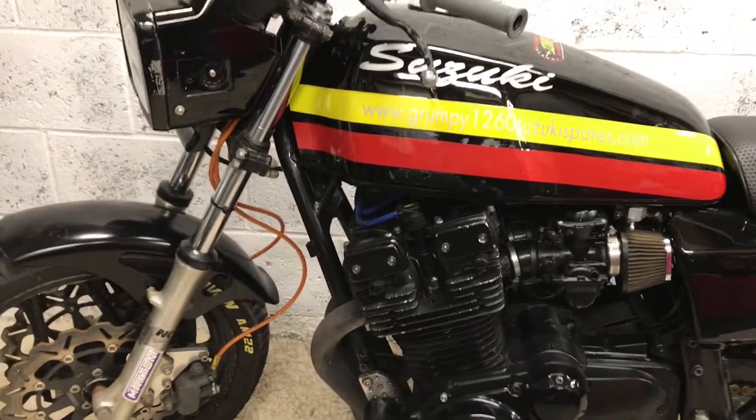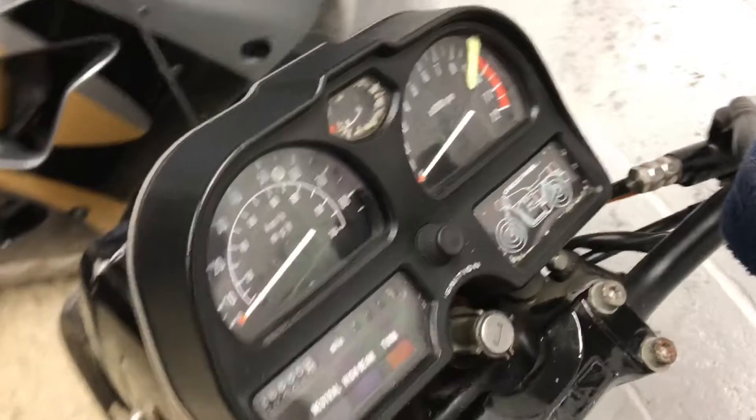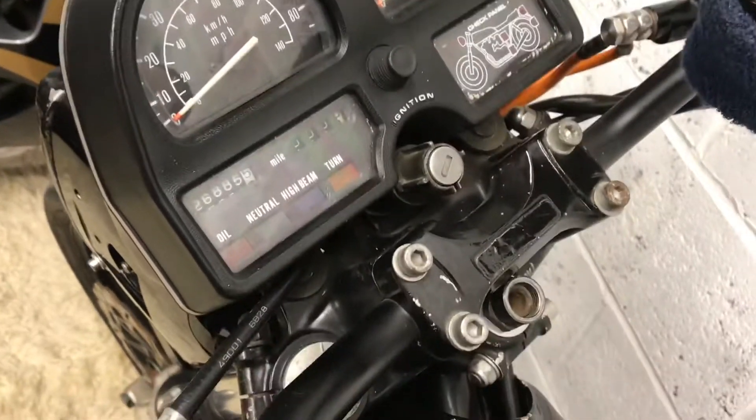So yeah, there it is — just a quick look at it. Look at those clocks! You don't get clocks like that nowadays, do you? The steering lock even works.